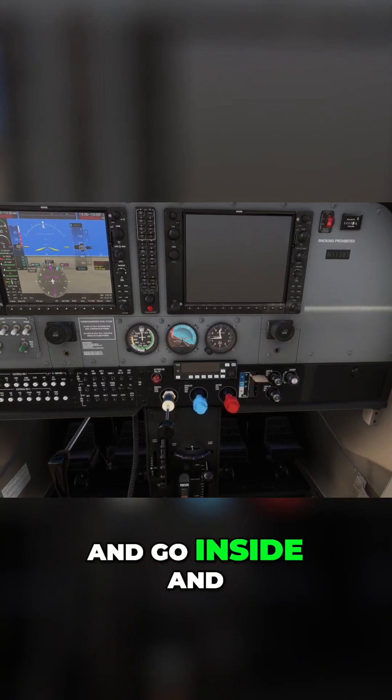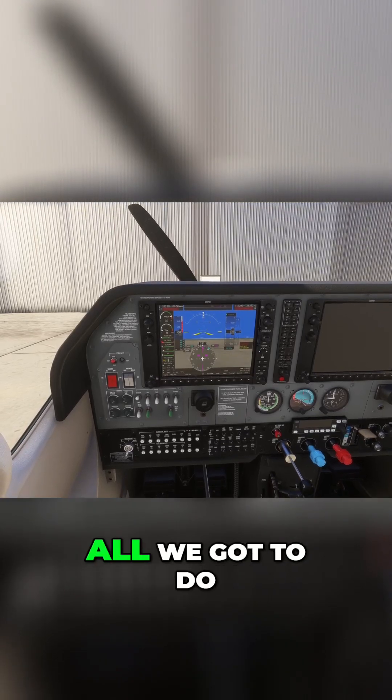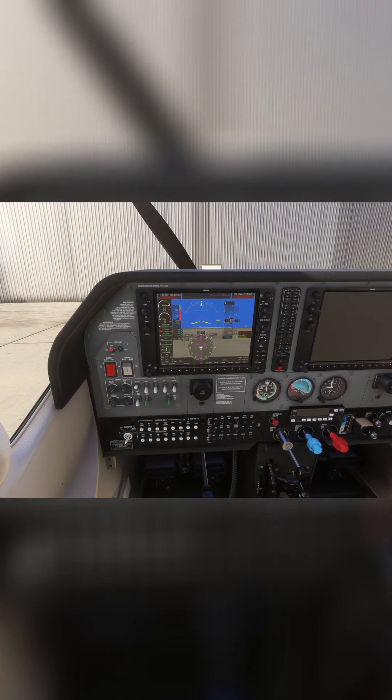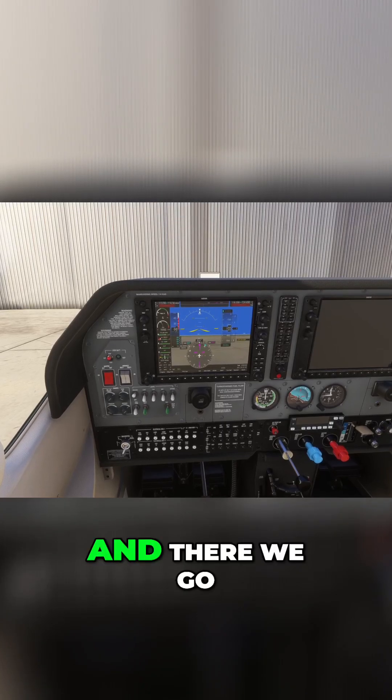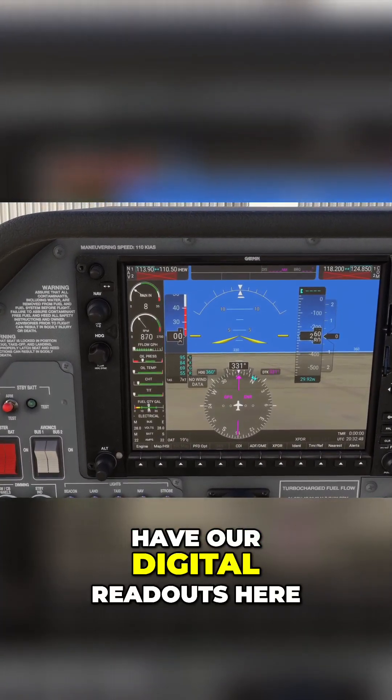Let's go inside and start this up. All we have to do is turn the ignition over — and there we go. Because we're on the G1000, you can see we have our digital readouts here.